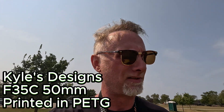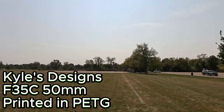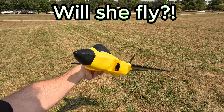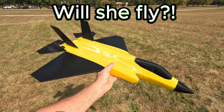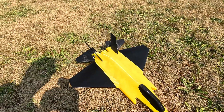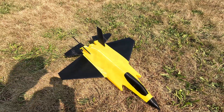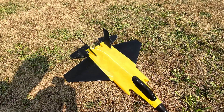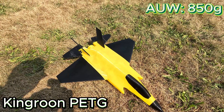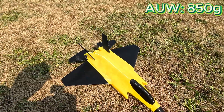Alright everyone, a little crazy thought today — let's see if we can get one of Kyle's designs in PETG to fly. I have the Fat Amy F-35C in Kingroom brand PETG and it's coming in at 850 grams, so probably about 200 grams heavier than it should be.